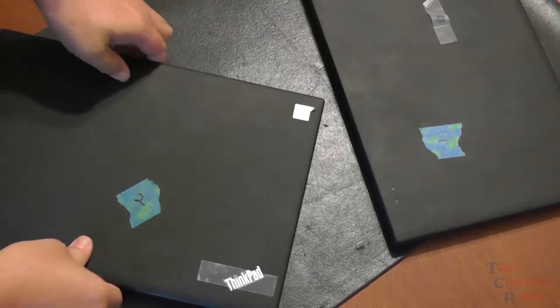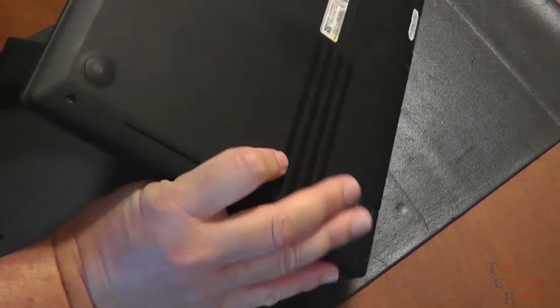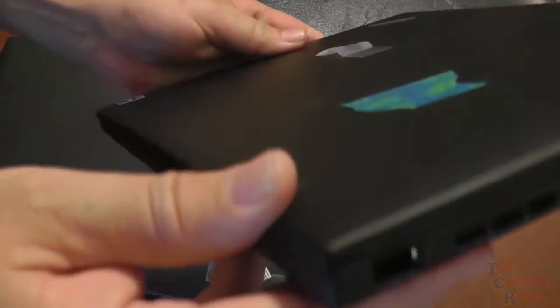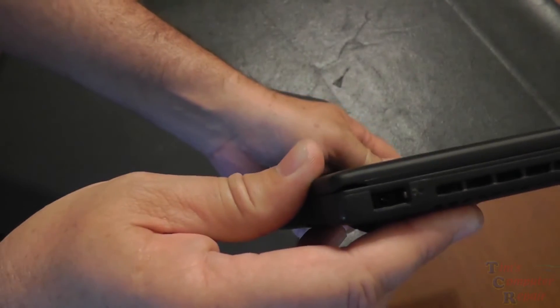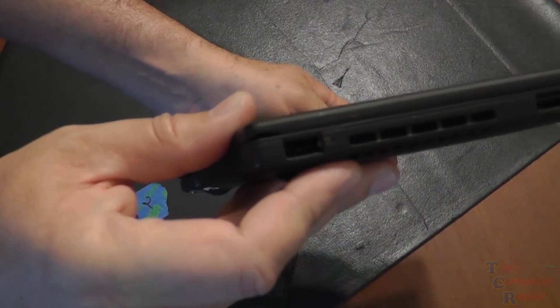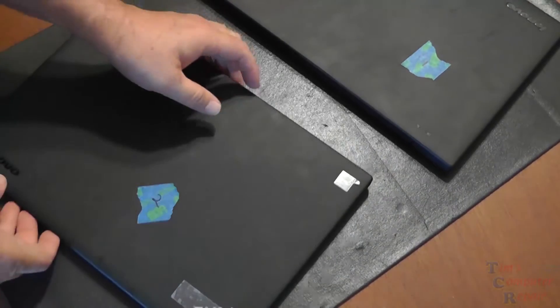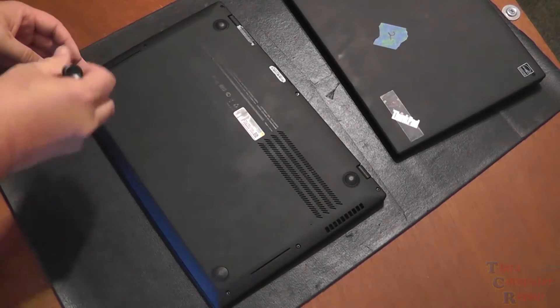My customer brought in two identical X1 Carbons — one is his and one is his wife's. He has an issue with the power jack on one of them; it's not powering on. He also wants me to swap the hard drive so he can just pick up where he left off. So we're going to swap hard drives while I work on the power jack, so he can take one home to work with and I can keep the other one here in the shop.